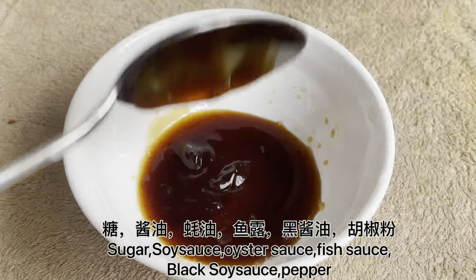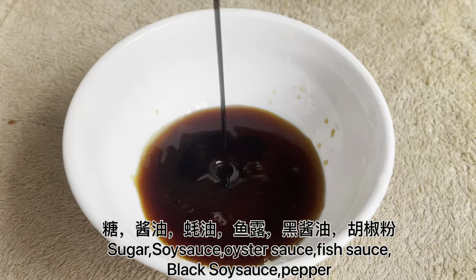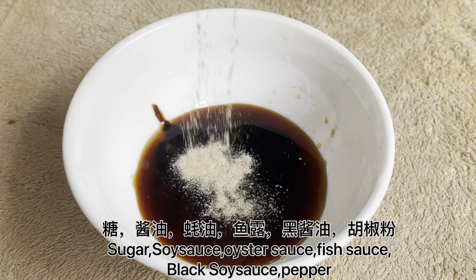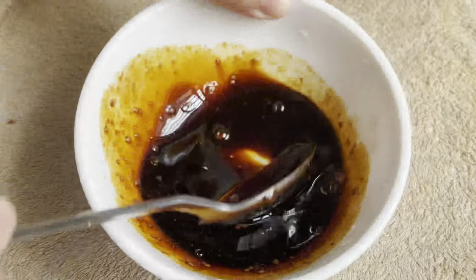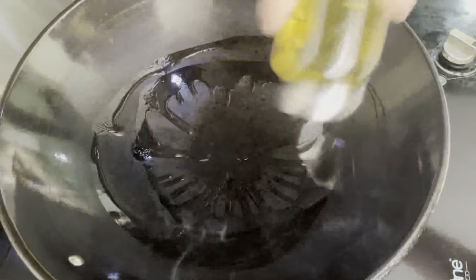AUTODOC recommendation — think about how fast it is.